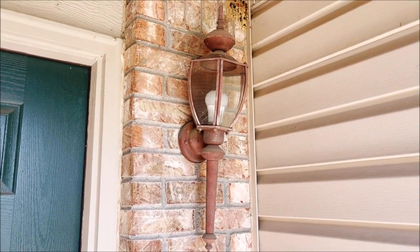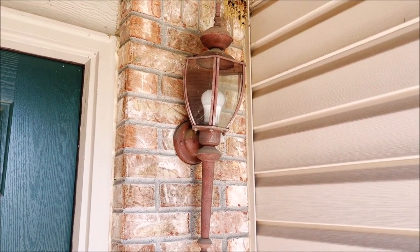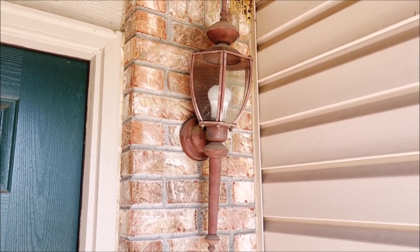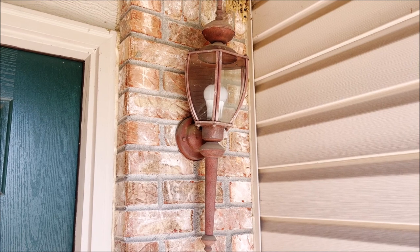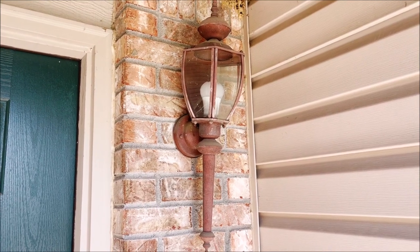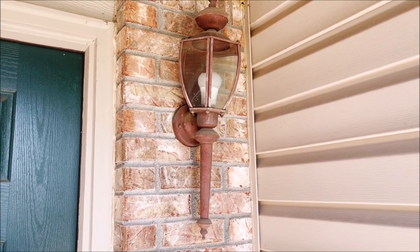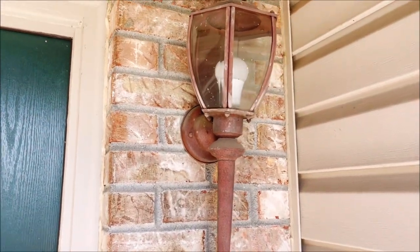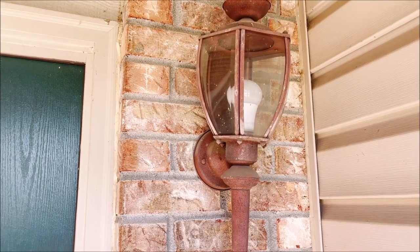Today I'm going to start on a project I've been putting off for a little bit. When I decided to do it, the weather turned cold again, it started raining, and got all nasty so I just kept putting it off. But I think I finally found a few days where I can get it done.